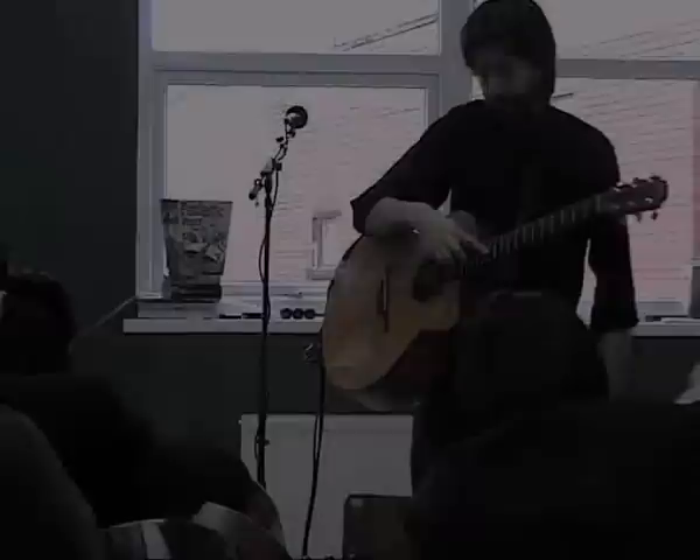You get those high notes. You can try working your way across the strings.